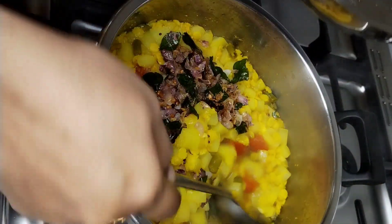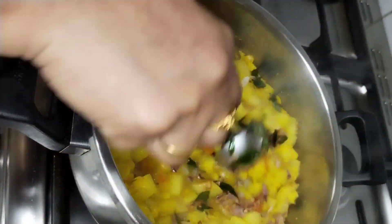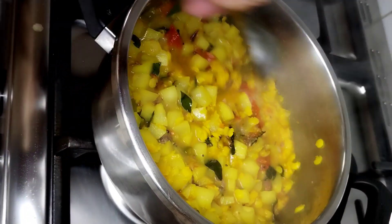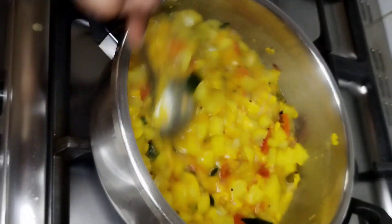You can taste it too. We will have to cook a little bit more. We will cook a little more food.